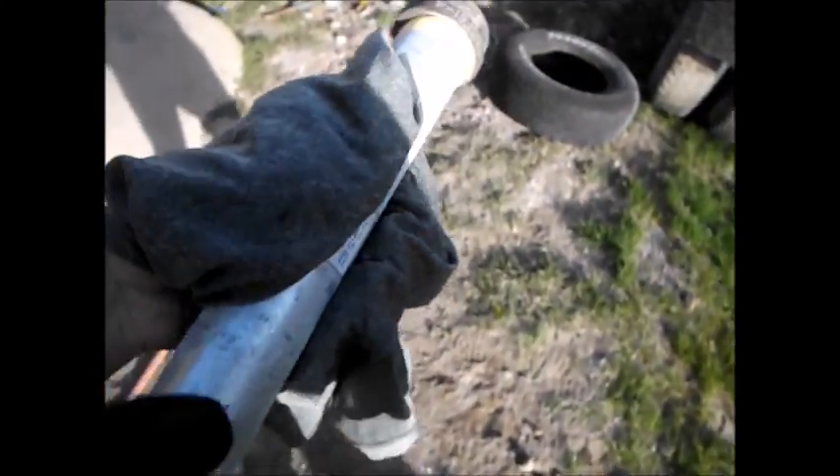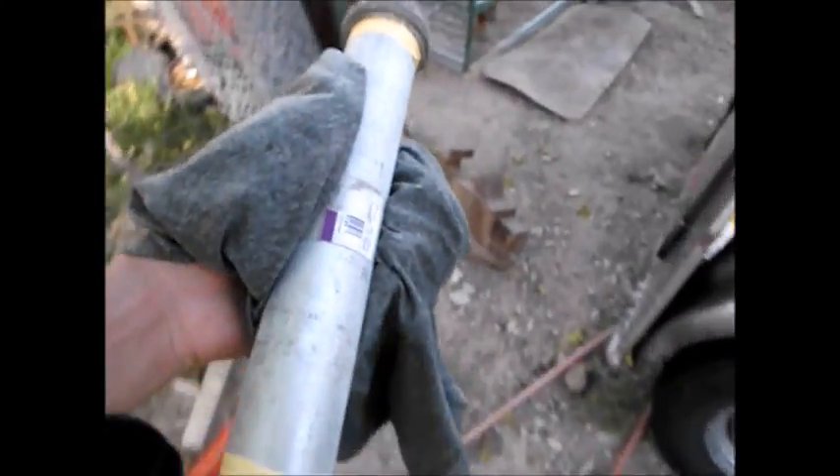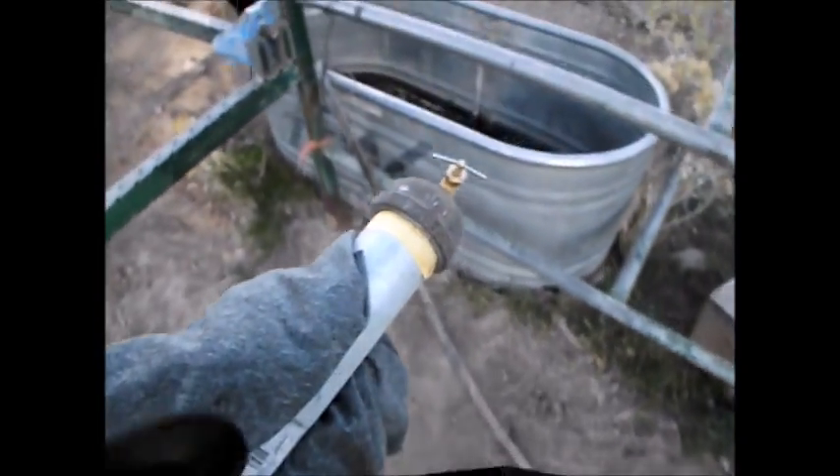Damn, that metal's cold. Hey cows! I literally cannot touch this metal without freezing my hand to it. Before the ice thaws out too much, it's building pressure in there. I'm not too worried at the moment, but I want to check it in the cow trough — see if it's leaking. Let's just drop it in the water real quick.